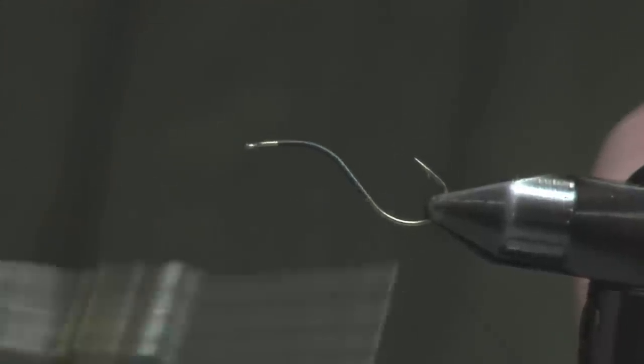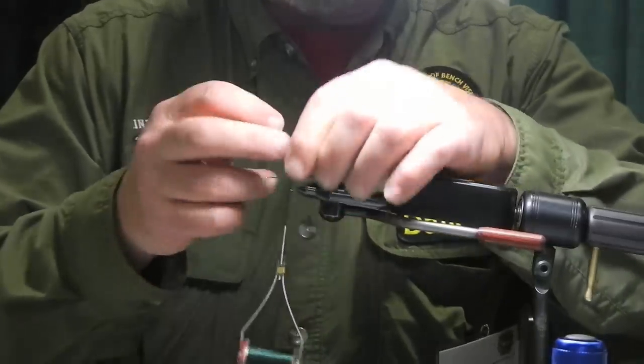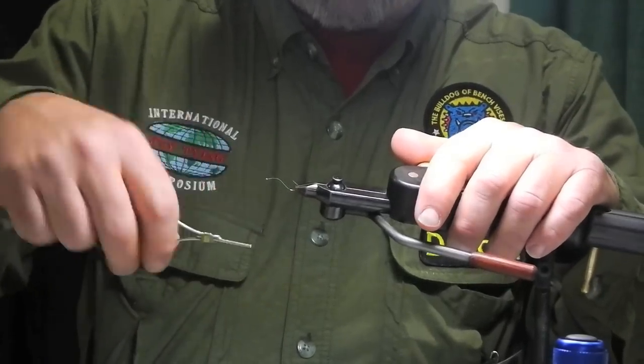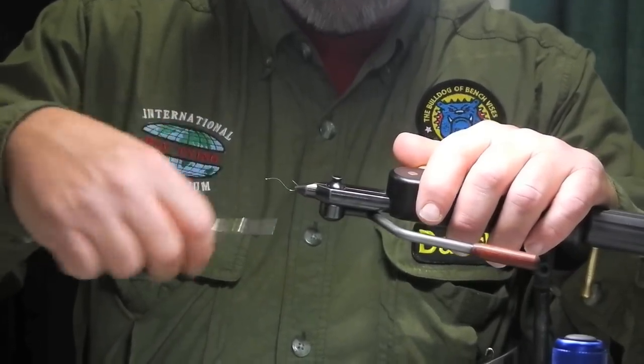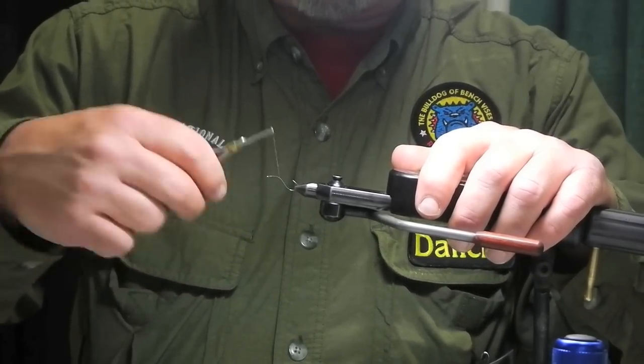What I'm doing here, I'm just bringing my thread all the way down. This fly will ride hook up — they can be tied in either hook up or hook down fashion. I want to put a nice thread base. Dark green Veevus thread here, this is Veevus 12-0. I'll come back right around to where the second bend going towards the hook eye starts.